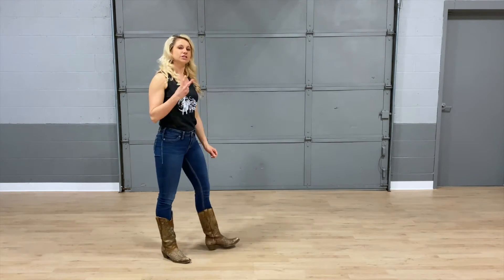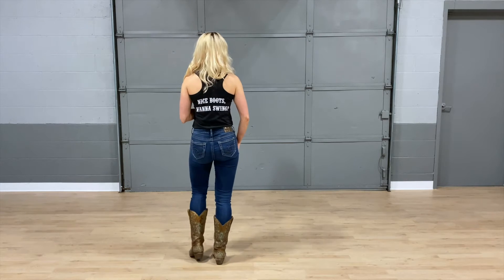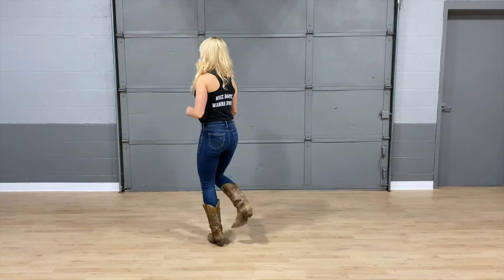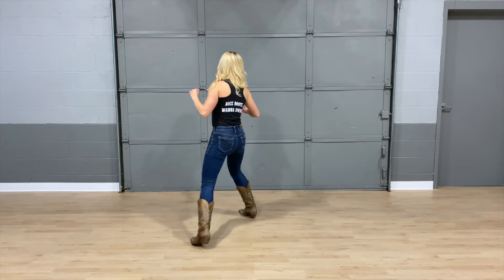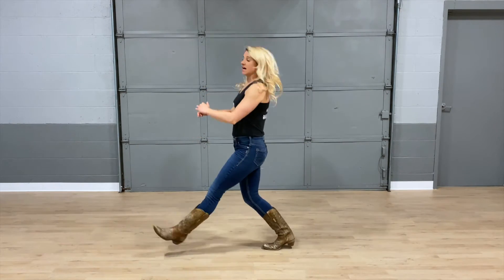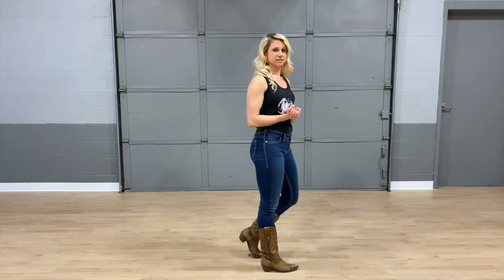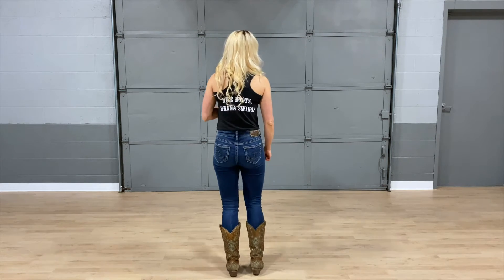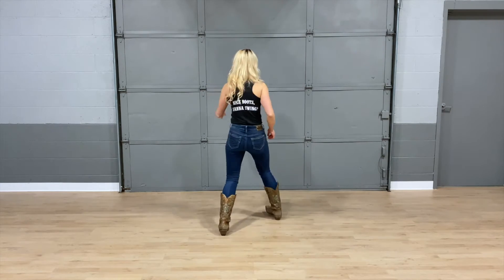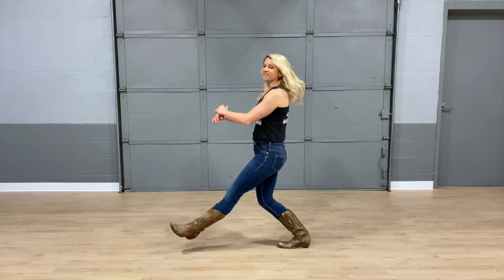We're going to put those first two sets of eight all together from the very beginning. Right foot starts. One and two, three and four. Stomp five, stomp six, seven and eight. One, two, hold three, and four. Five, six, seven and eight. Let's do that a little bit faster to get up to tempo. One and two, three and four. Stomp five, stomp six, seven and eight. One, two, hold three, and four. Five, six, seven and eight. Nice job.